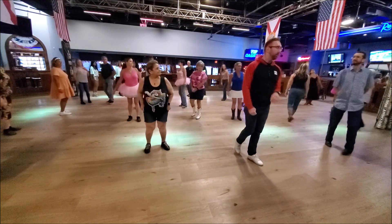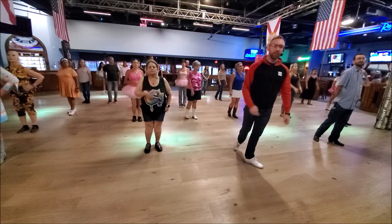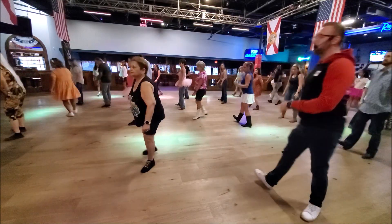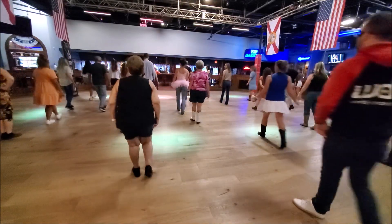Let's go ahead and put it together. Weight is on my left foot, grinding with that right. Here we go. Seven, eight, right. One, two, behind, three, and four, five, six, triple, seven, and eight.